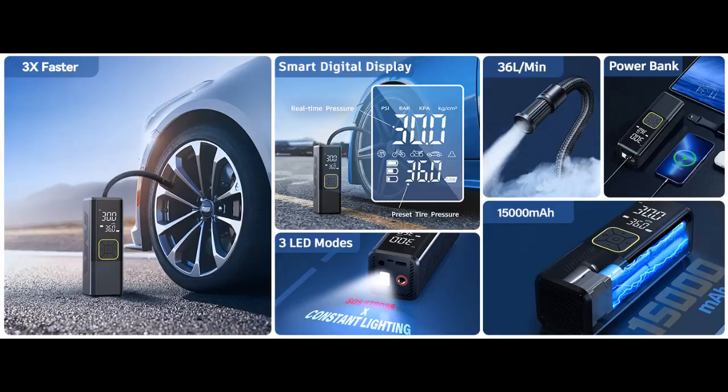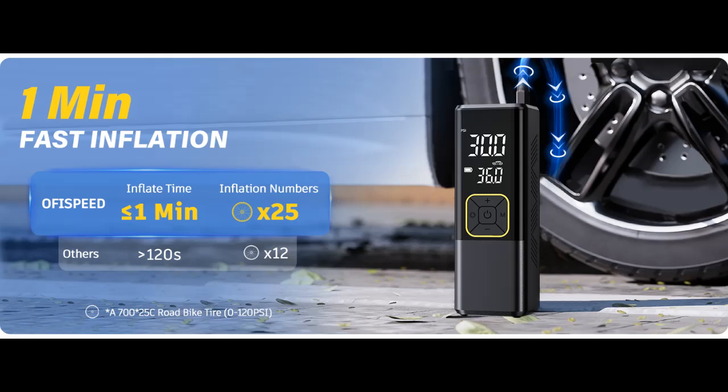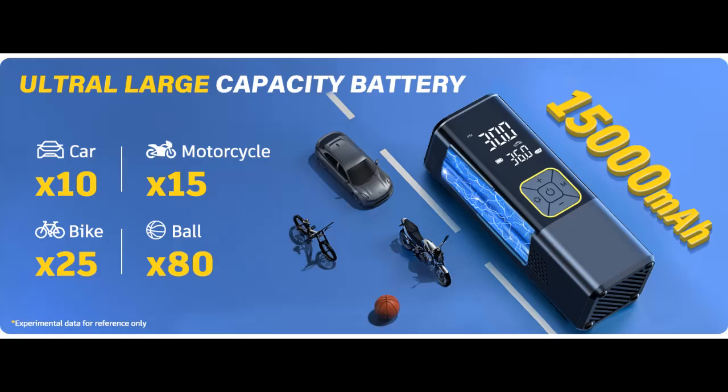150 PSI and more efficient. This tire inflator is equipped with a powerful motor and high-performance chip, providing a maximum pressure of 150 PSI and an airflow of 38 liters per minute. It inflates at a speed twice as fast as other products. Fully inflating a 195-65-R15 car tire from 0 to 36 PSI takes only 6 minutes, and reinflating from 29 to 36 PSI takes just 1 minute.